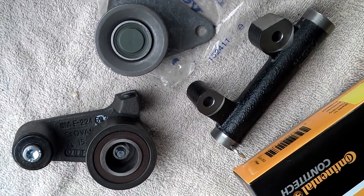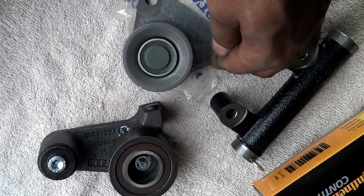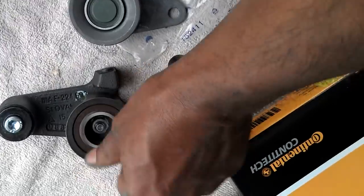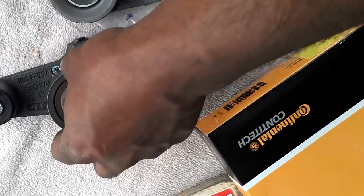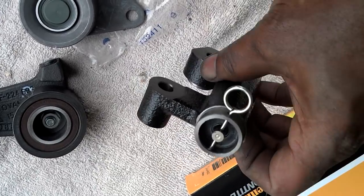I got this kit from FCP. Got the new idler roller — it's tight, no slop, no noise. New tensioner roller — it's tight. Brand new tensioner.